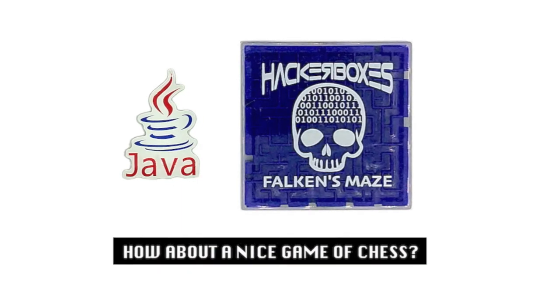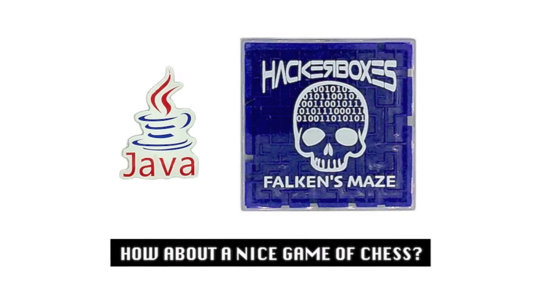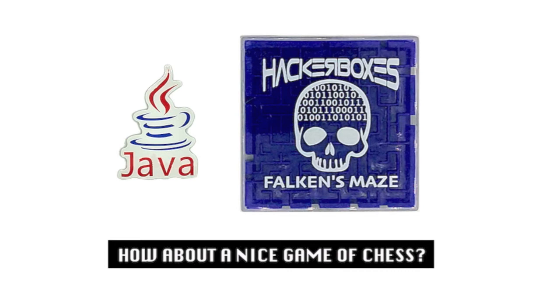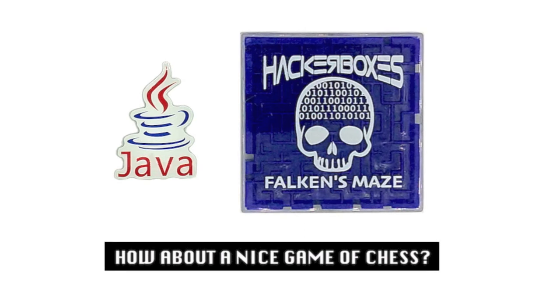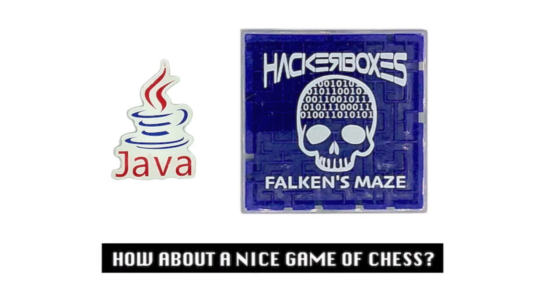And lastly, we have a little Java decal, a decal with a quote from the War Games movie: "How about a nice game of chess?" And also in the War Games theme, we have a maze which is branded with the HackerBox's Bithead logo and the name of this box, Falcon's Maze.